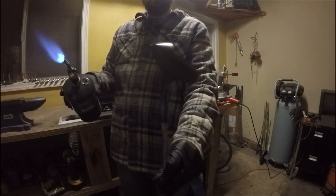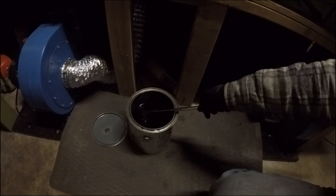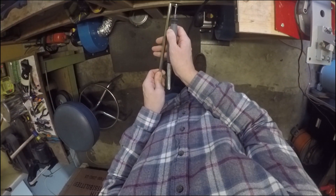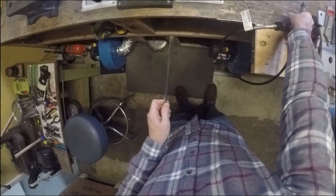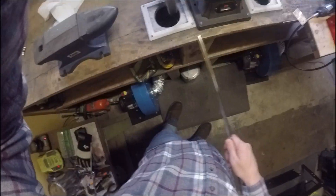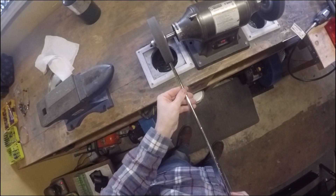With the torch work done, all we have to do is drop it in the oil and let it cool. As you can see from the lighting change, it's a new day and the wedge is now completely cooled to the touch. I've taken it out of the oil and cleaned it up, and now I'm prepping the shaft for installation.